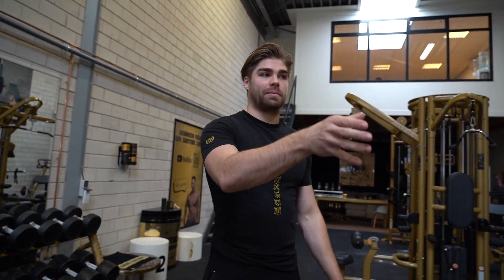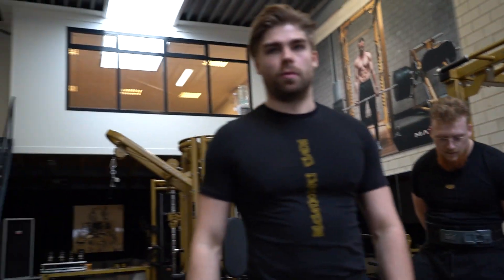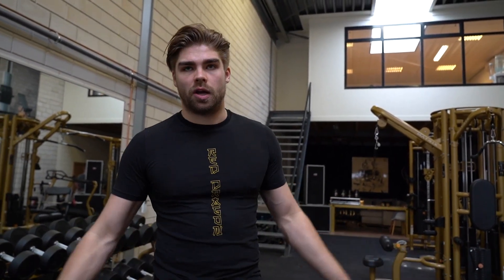Daarom beginnen wij vaak eerst met de compound oefeningen — net als Richard daar, dat is weer 160 kilo aan de bangdrukken — eerst de grote spiergroepen, en daarna gaan we pompen, dus isoleren. Dan kun je de spieren met een cable extension pakken, dumbbell presses gebruiken om je chest te isoleren, samen met pec flies. Zo stellen wij het vaak samen in de programmering voor mensen die willen bodybuilden of powerliften. Je hoeft niet per se powerlifter te zijn om die compound oefeningen te doen — dat is voor iedereen heel belangrijk.